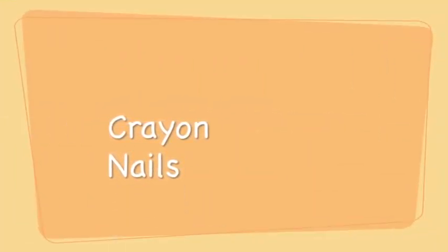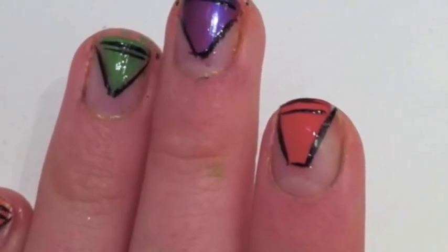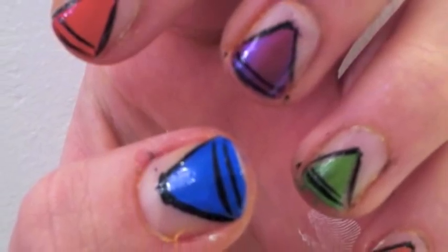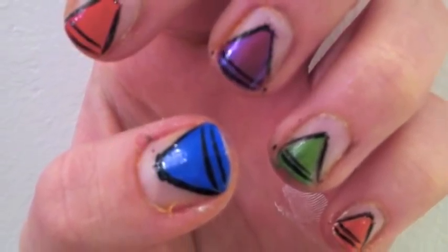The cute and artsy look we will be doing today is crayon nails. Start by taking two pieces of tape and criss-crossing them across your nail. Apply your favorite base coat.